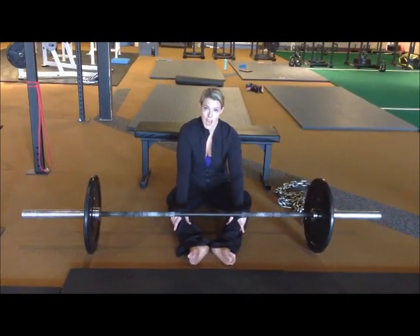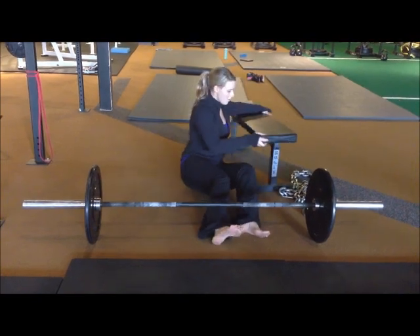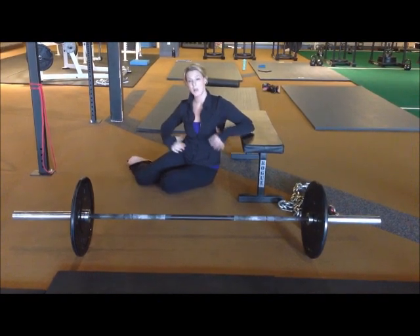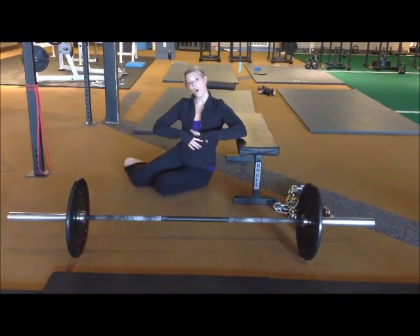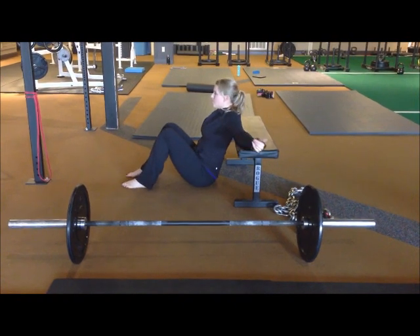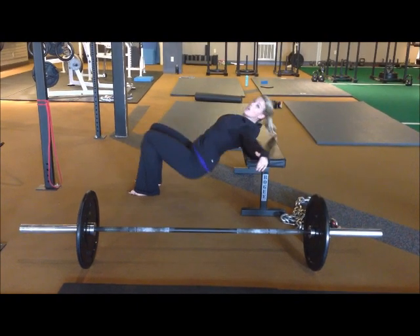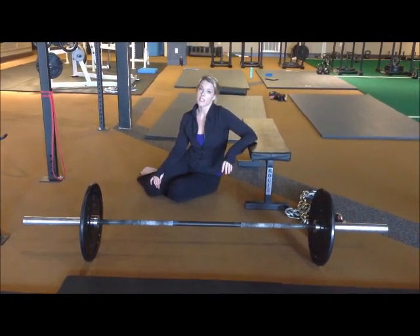One important tip for hip thrusts: a lot of people tend to hyperextend at the top, getting a lot of extension through their lumbar spine instead of through their hips. A really good cue is to brace your core — take a big deep breath before you go, blow all your air out, think about getting your ribs down, brace your core, and then do your hip thrust. At the top you'll notice you're not nearly as high, which means that extra height was all lumbar extension instead of hip extension. This ensures you're using your glutes and getting range of motion from the right place.